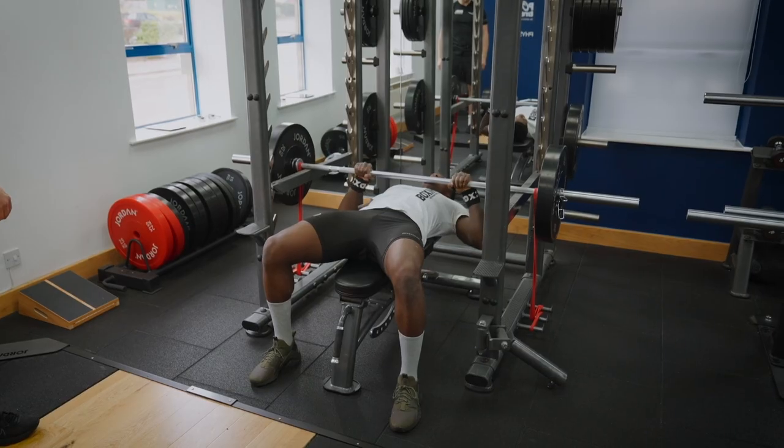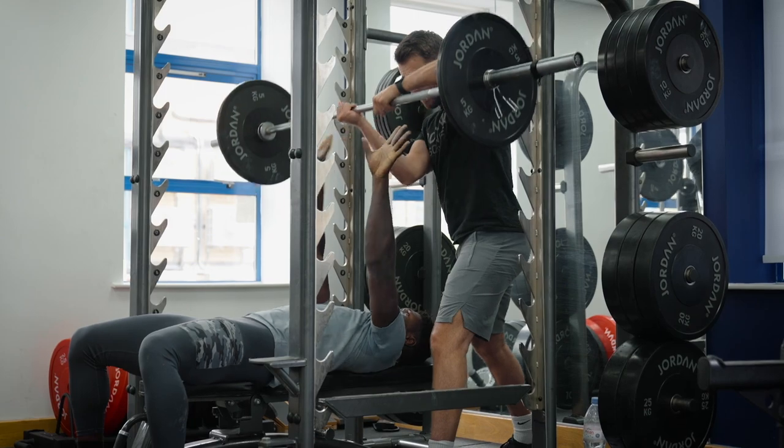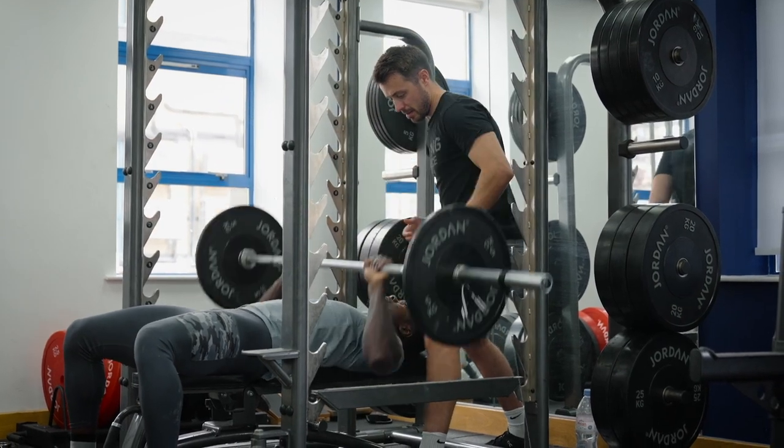Where we will do bench press is probably at lighter loads, maybe with accommodating resistance — so doing a banded press or a bench press throw — where we're working towards fuller ranges but not getting into a really compromised position at the end point, because it's done much lighter with more emphasis on the concentric action and the throw.